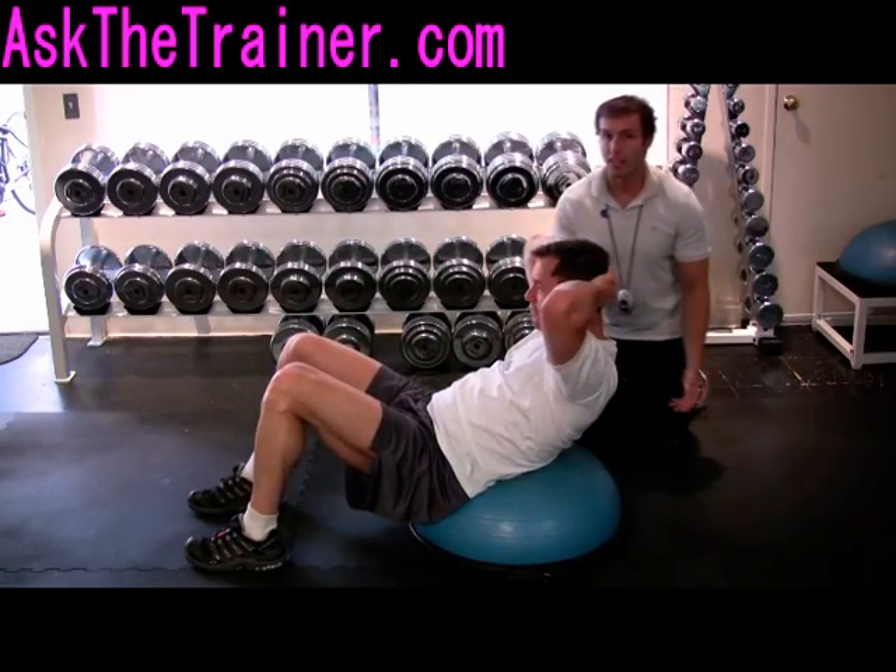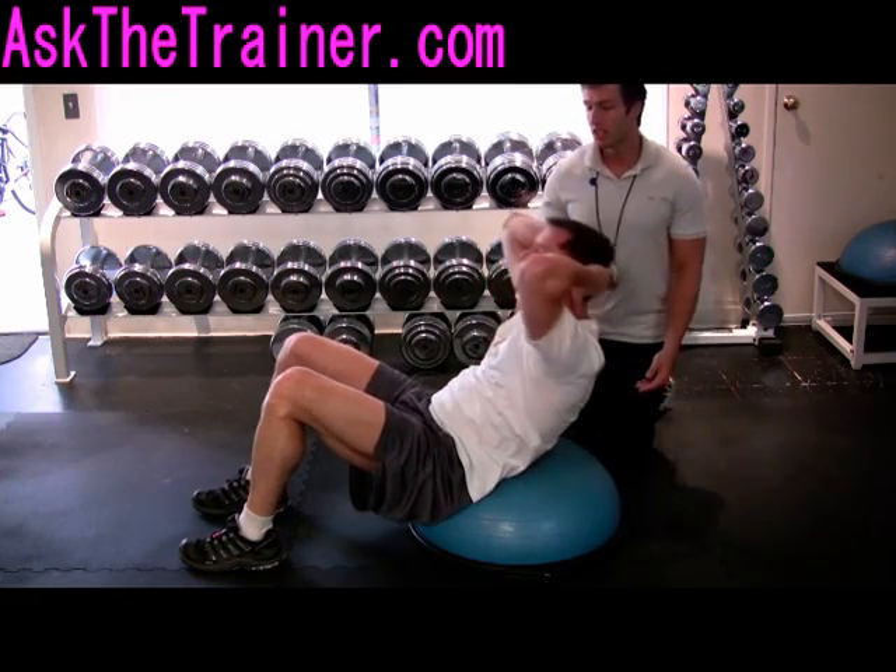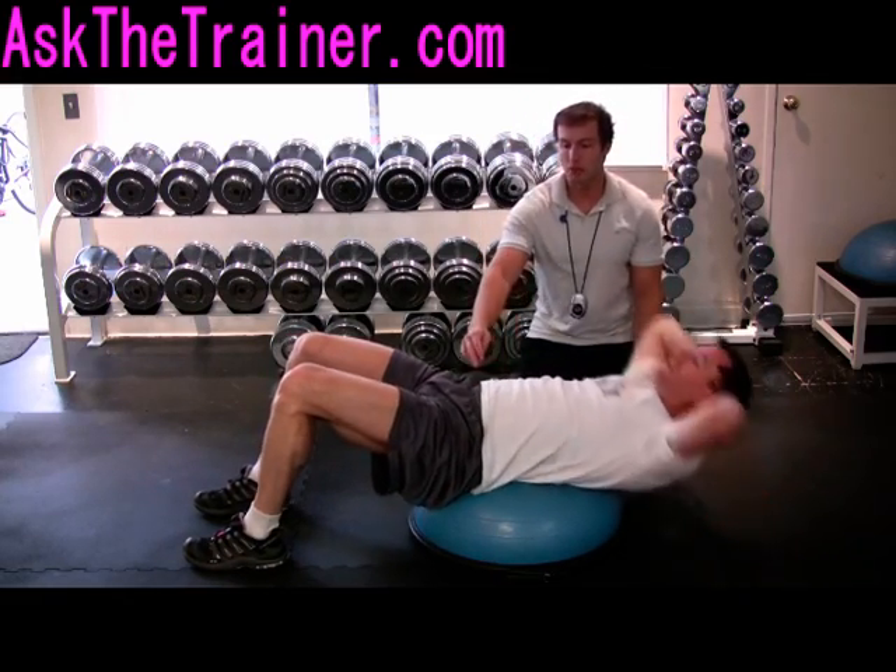The standard BOSU crunch is a great exercise for your abdominals. Place both feet on the floor and your lower back in contact with the BOSU ball.